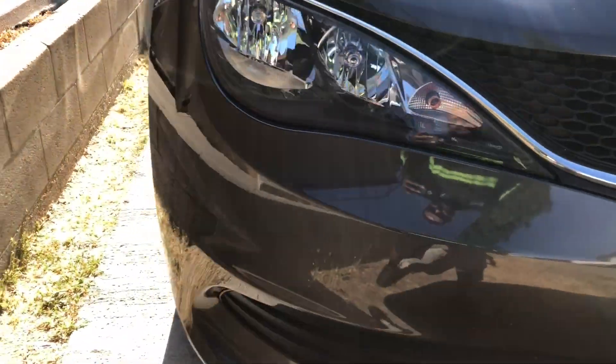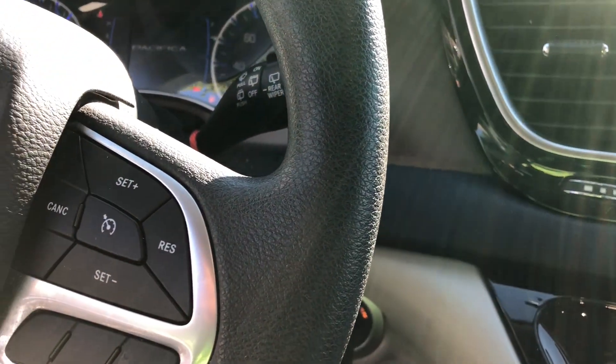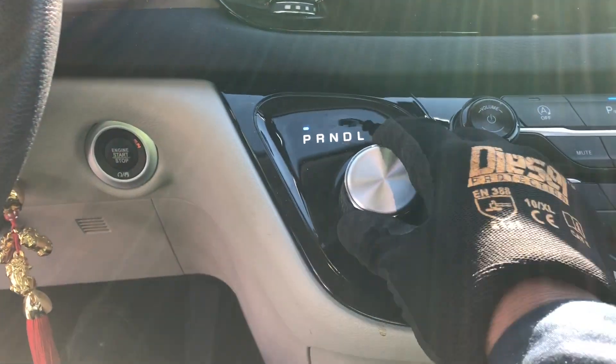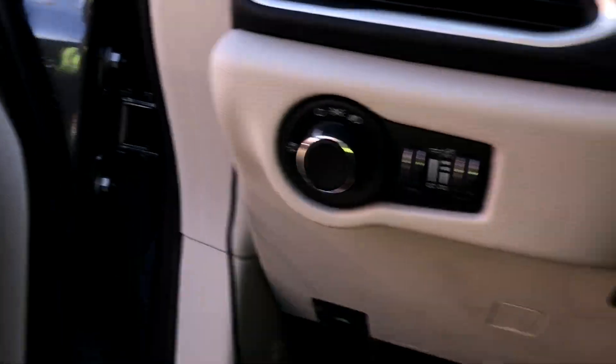How's it going guys, welcome back to my channel for another video. Today we got a Chrysler Pacifica 2018. Hola muchachos y muchachas, bienvenidos al canal a otro nuevo video.